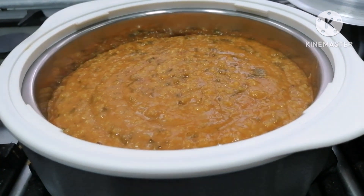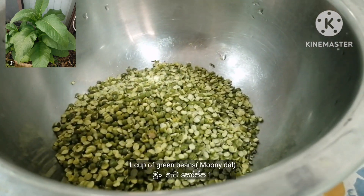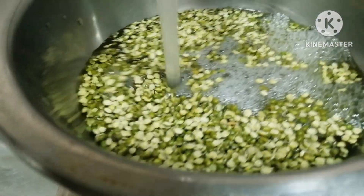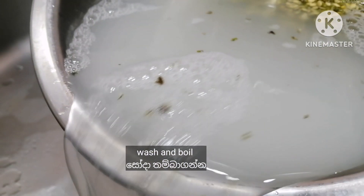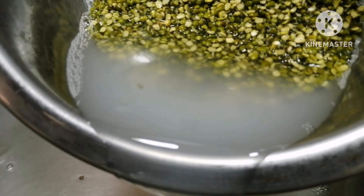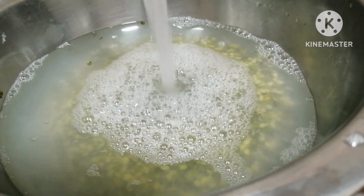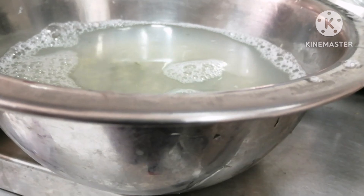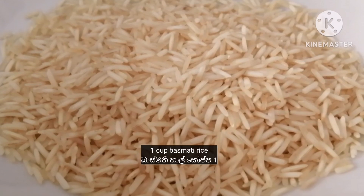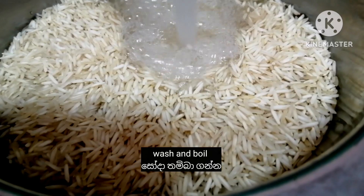We have a small amount. We will boil and mix in the pan. We will keep our heat and close the heat in the pan.